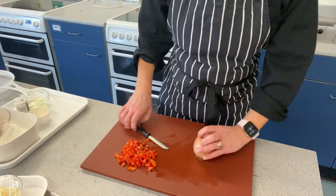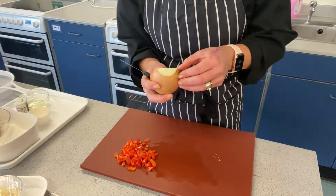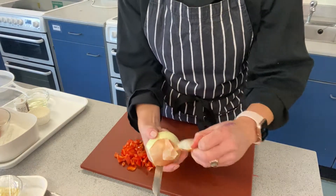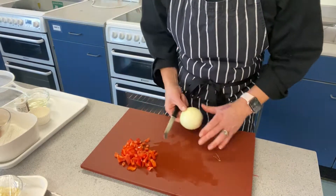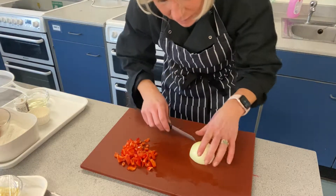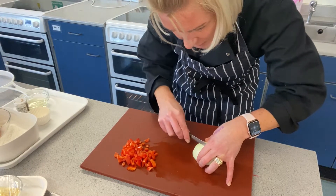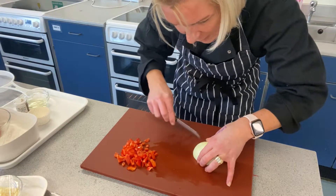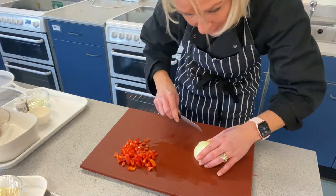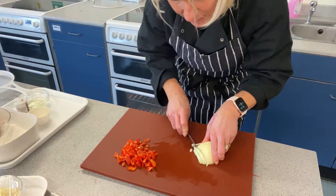I've got half an onion here. To prepare that I'm just going to take off both ends and then take off the skin, hopefully in one piece like that. Then bridging over, holding it with the bridge grip, slice through in thin even slices before turning it the other way to dice it.